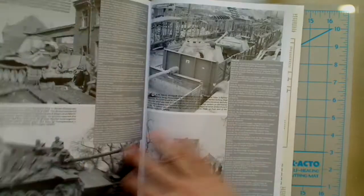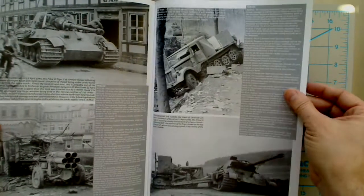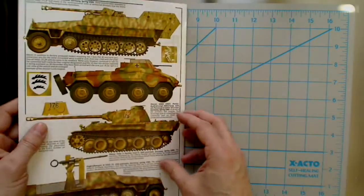Photos that are sometimes very difficult to find in other books, although obviously some of them are floating around out there, so never be assured of all 100% new and unique content.